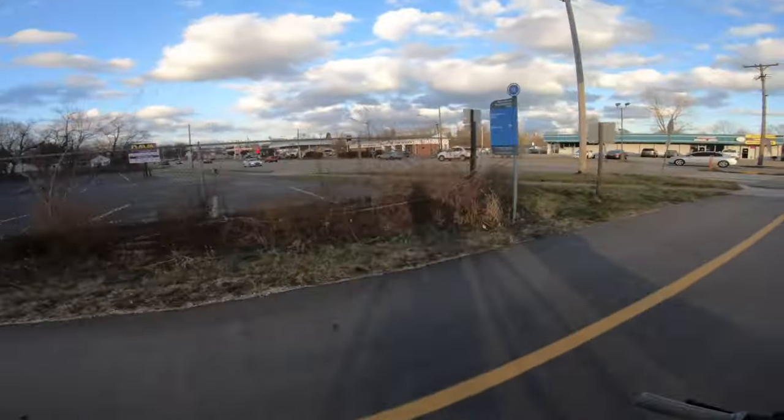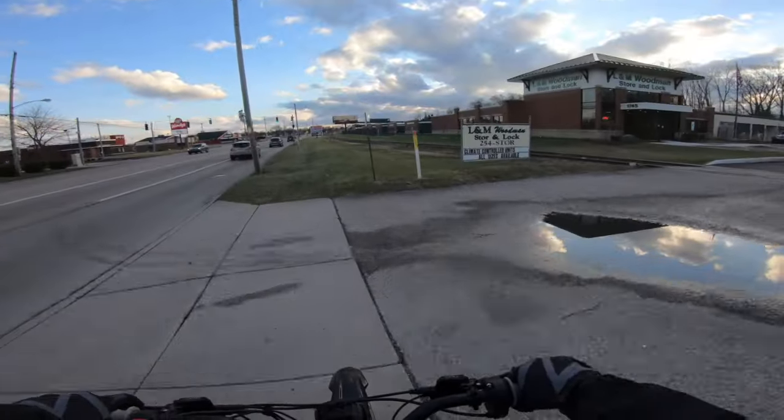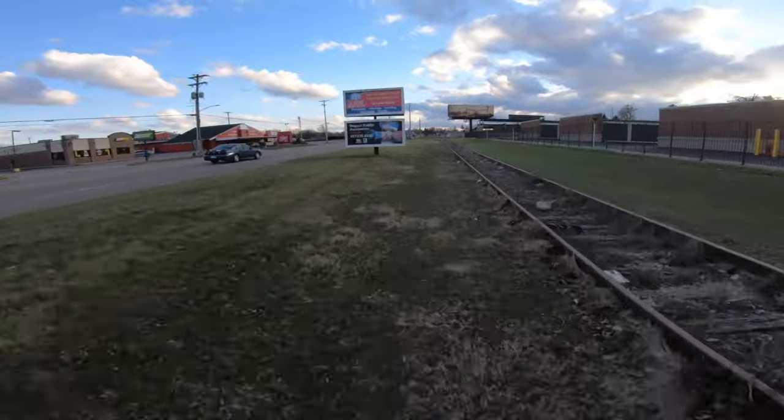I have no idea where this goes and to be honest I probably should just go this way. That's what's great about these bikes — you can literally ride them anywhere.